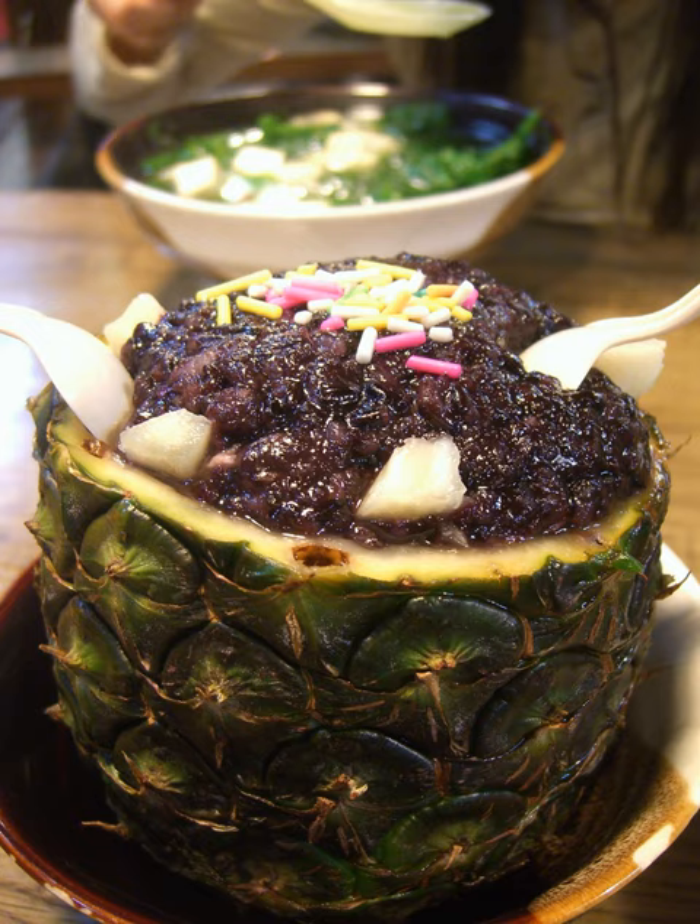Bo luofan (Chinese), bo luofan (pinyin), or pineapple rice, is a method of preparing rice for consumption that is used by the Dai people, a Thai cultural group residing in southern China.